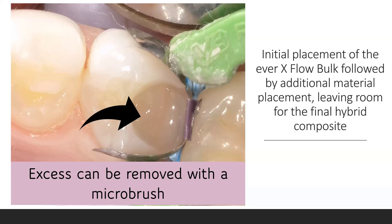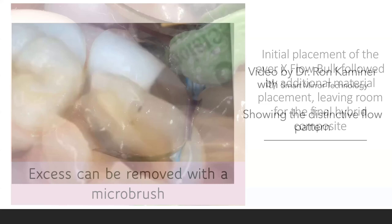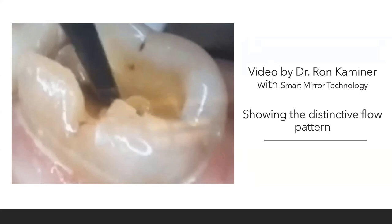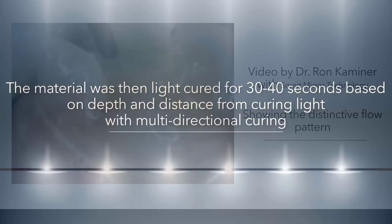This shows how the material flows in — it looks like a Vaseline. When you cut a crown prep, it integrates right into that margin, shown via smart mirror technology. Now you've got to light cure this material — don't under-cure. Yes, it's translucent; yes, it's a bulk fill. It's going to be 30 to 40 seconds using multiple directions because you could have undercuts. Absolutely multi-direction cure everything.